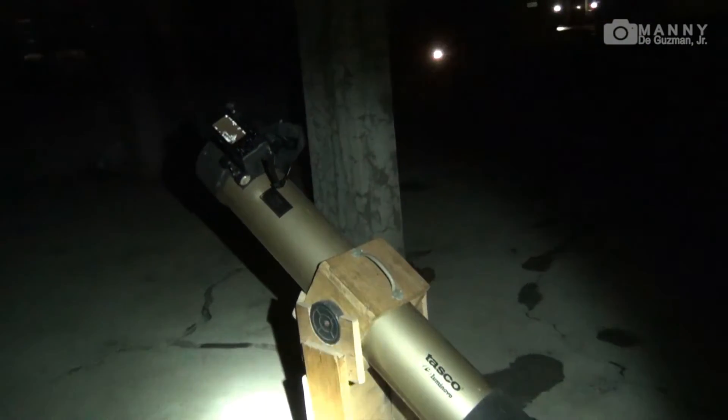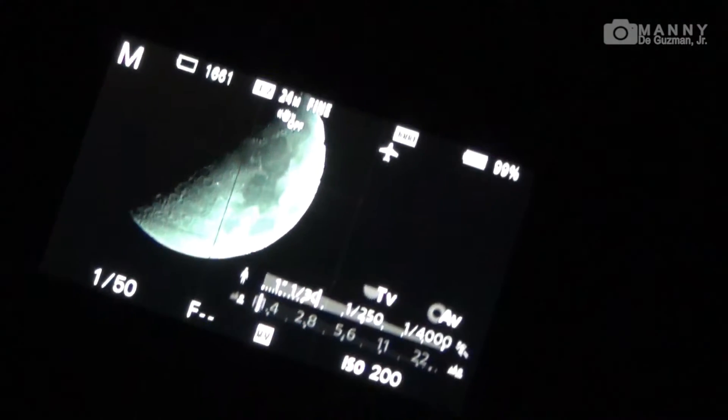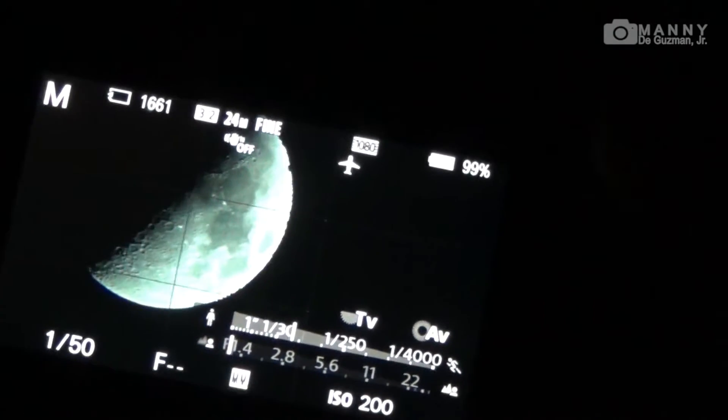There's the moon, it's focused now with our telescope. Connected is my Sony a6000 mirrorless camera. Let's see — it's on the live view. Okay, there you go, it's in the live view of my Sony a6000.